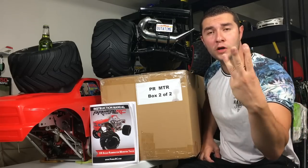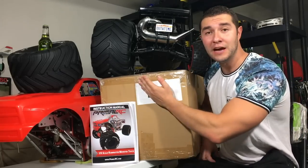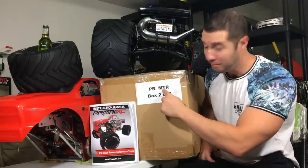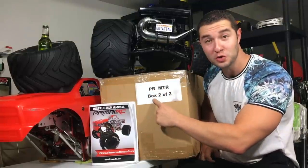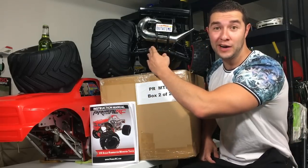What's up guys? Welcome back. This is part three of my Primal RC MT unboxing. I still have to open this second box. It says PR, which is Primal Monster Truck, Box 2 of 2. That's right — I took all of this out of Box 1, not including my Baja right here.